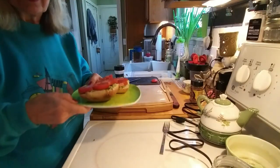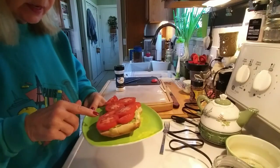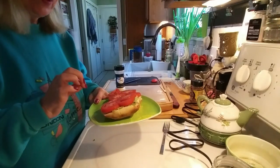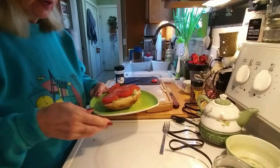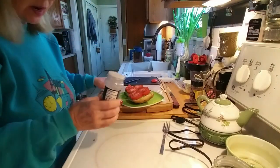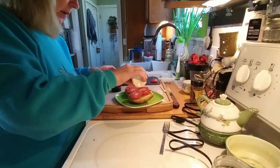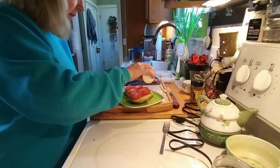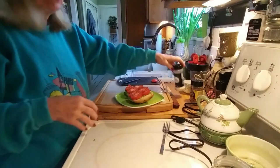For breakfast I'm having avocado toast with Roma tomatoes. It's half an avocado — I put about a quarter teaspoon of lemon pepper in there and some garlic powder, smash that up. On top of the tomato I put some garlic salt. If you like it a little spicy you can add some Frank's or sriracha. It's an easy, tasty breakfast.